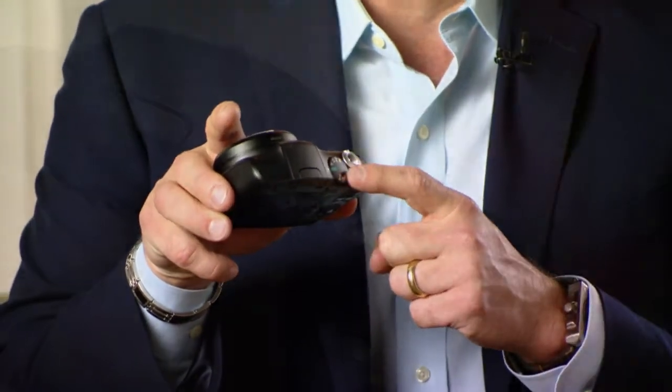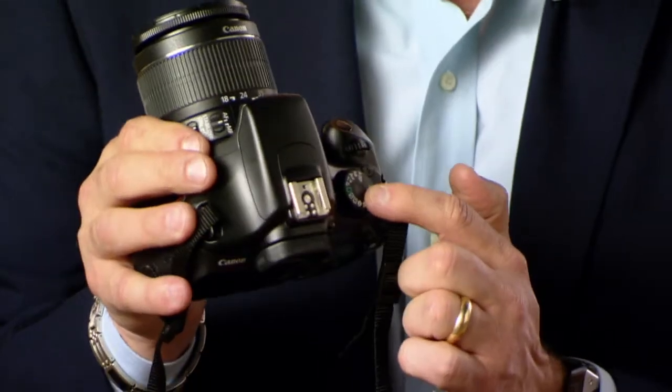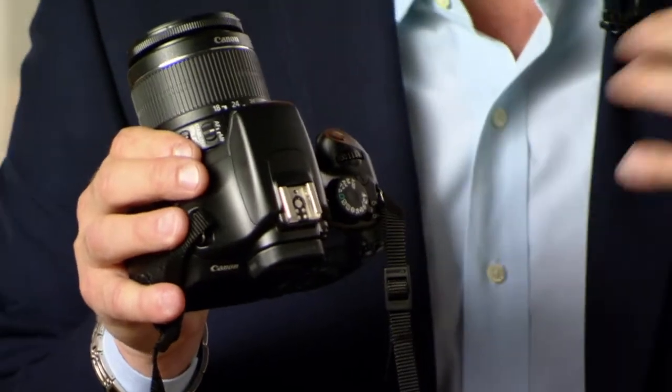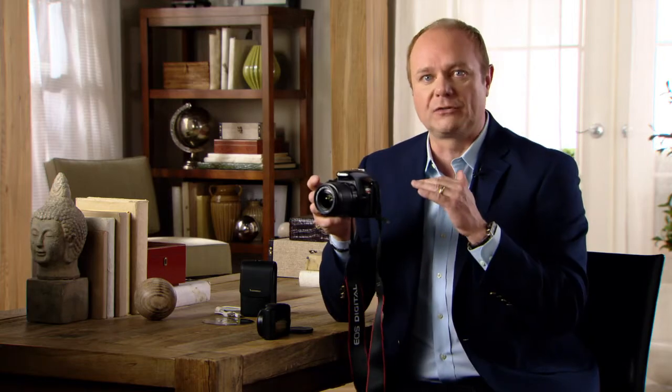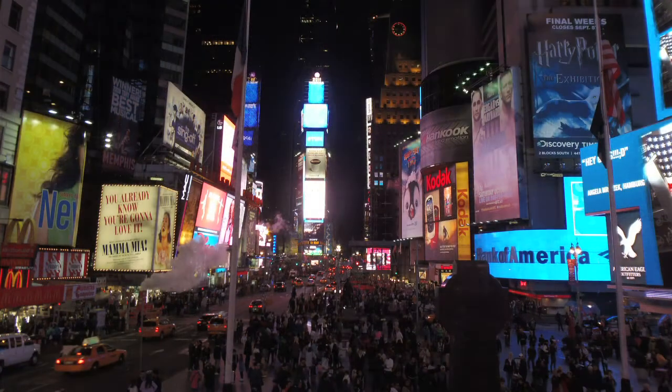Just about every camera that I've ever picked up has an auto mode, and it's easy to find. It's usually labeled in green. Like on a point and shoot like this, it may actually spell out the words auto, or even a more advanced DSLR will use a green square. But most of them have the green to let you know it's okay to go with this. Auto mode is going to balance the light. It's going to tell you when to use the flash, so whether you take a photo in bright sunshine or nighttime, it'll do it all for you absolutely automatically.